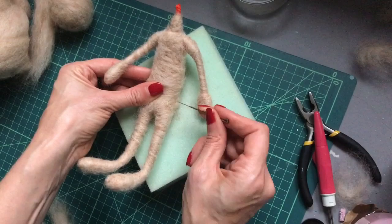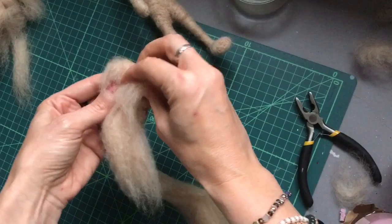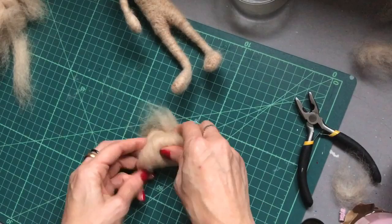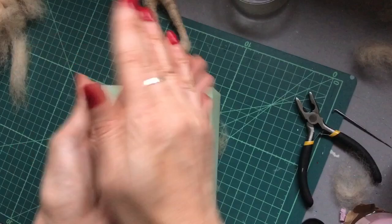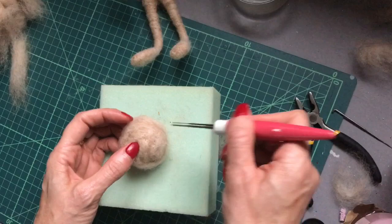Putting the body aside now, I'm going to move on to the head. I've got around four grams of wool here, so we're just going to roll that up, rolling it in between the palms of your hands as well. Then I'm swapping to my multi-tool here — I find that works better if you use the thinner, finer gauge needles. Rather than just jabbing, I find if you dig it right in, that really helps to compact the wool down.